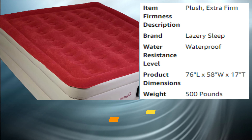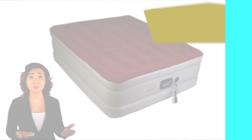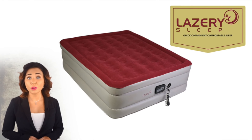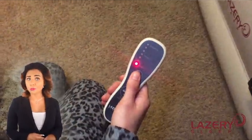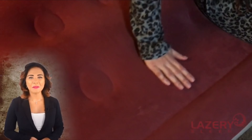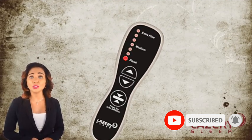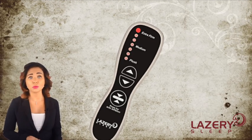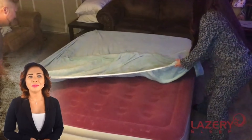Number five: Lazery Sleep Air Mattress. Introducing the Lazery Sleep Air Mattress with built-in pump for fast inflation. Our plush 19-inch thick mattress is made of heavy-duty, long-lasting material that is very comfortable and provides the support of a traditional bed for a great night's sleep — perfect for overnight guests, camping, and more. The comfortable flock top even helps to prevent sweating. Our built-in seven comfort level electric pump allows you to contour the mattress from plush to extra firm for your desired comfort level, even while lying in the bed.